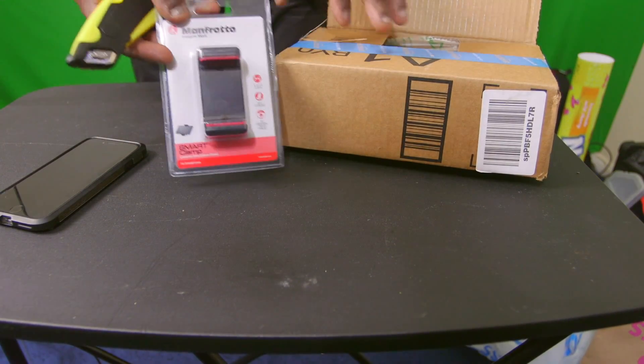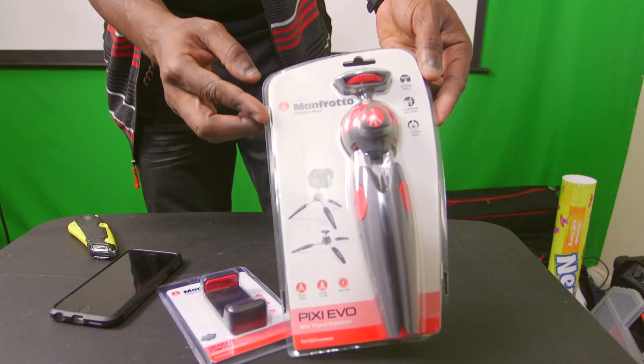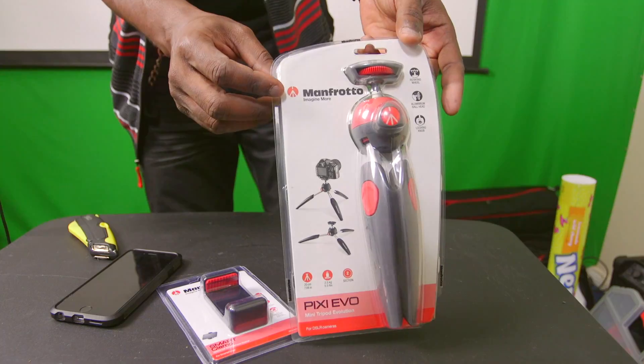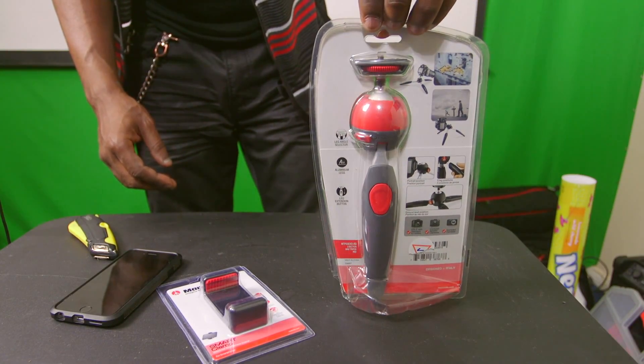This right here came separately - this is what holds the phone. Right off the bat, I must say that this bad boy is way bigger than I expected, so much so that I had to pan the camera. Not saying that's a bad thing though.